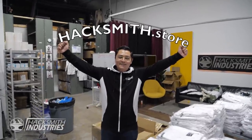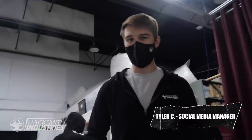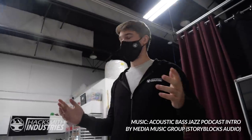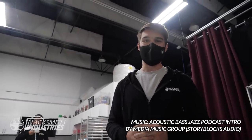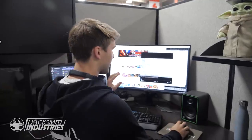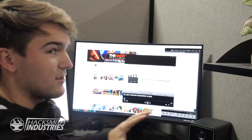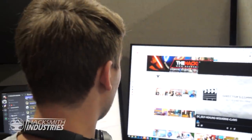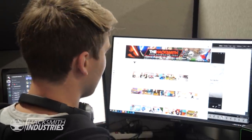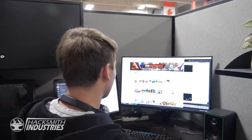Hacksmith.store. It's a good time to become a member over on YouTube. Members just got this brand new director's commentary series dropped on them — that's all we can show you. Become a member and you can watch Rob and James talk about the newest Make It Real project: self-healing Wolverine Claws.